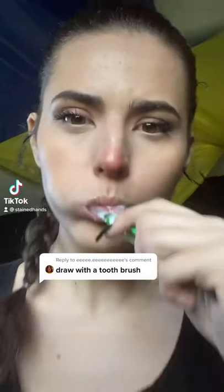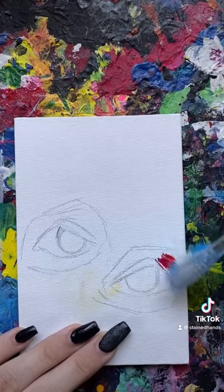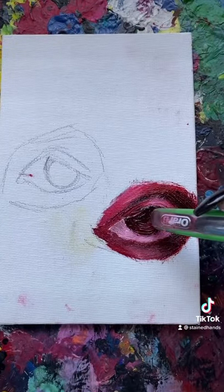You want to see me draw with a toothbrush? Well, I needed a new toothbrush anyway, so might as well. For this challenge, I felt like the best medium to use would be oil paint because it would keep the shape and texture that the bristles created. And I felt like that would really complement the painting.